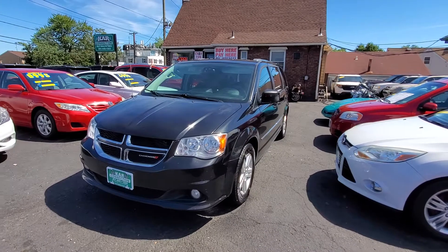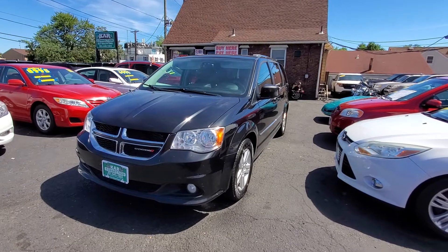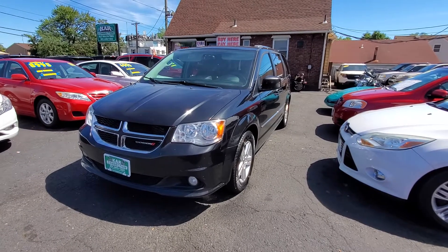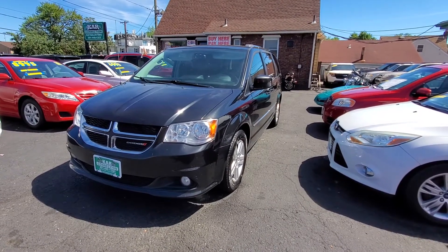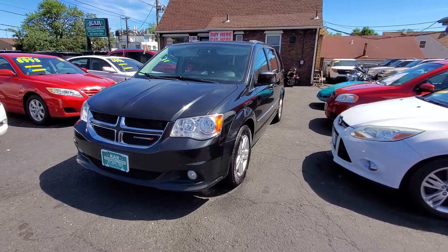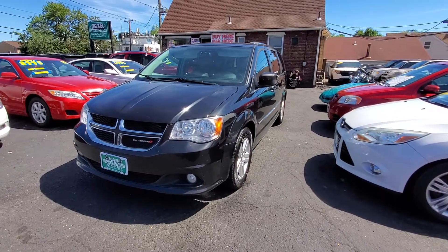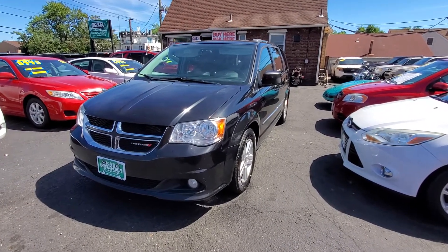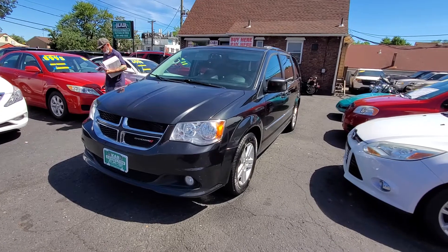Once again, we have a 2015 Dodge Caravan Crew Edition with 124,000 miles in very, very good condition. Give us a call at 201-440-1323. You can also view all our vehicles at www.carconnectiononline.com to see all the pics of this van and our additional inventory, including motorcycles. We offer warranties on all our vehicles and motorcycles — and don't forget to ask about our finance options. We will cater to your needs and get you approved. Everyone stay safe, and thanks for viewing!